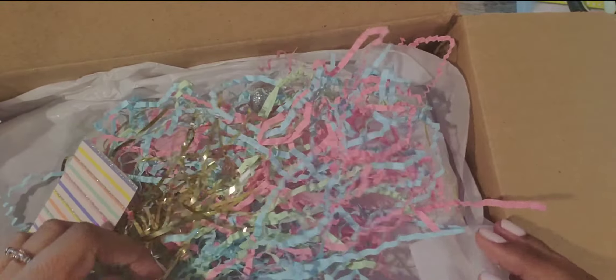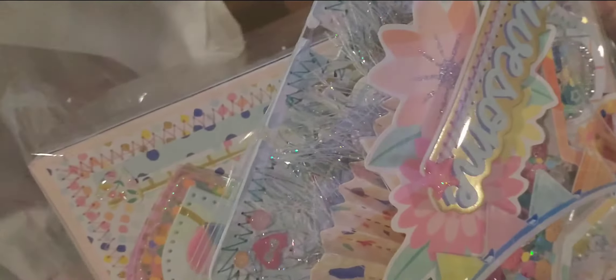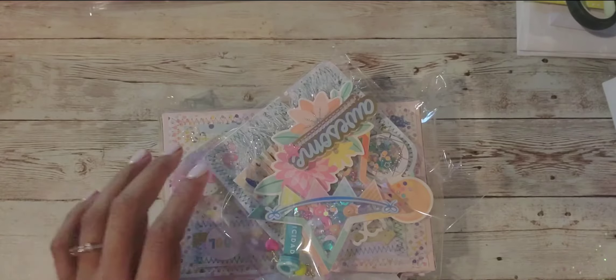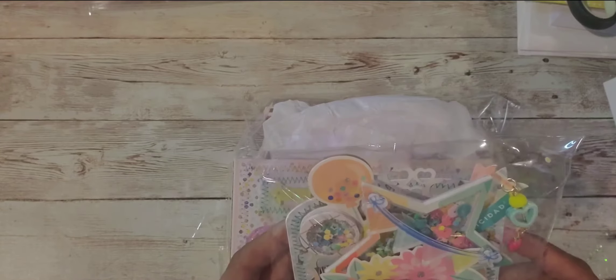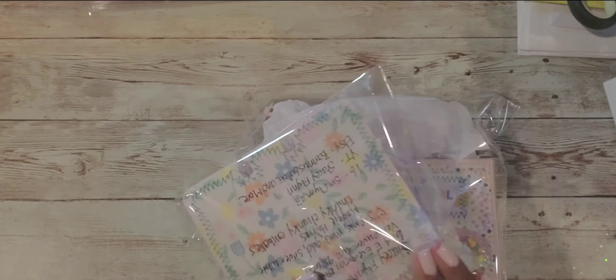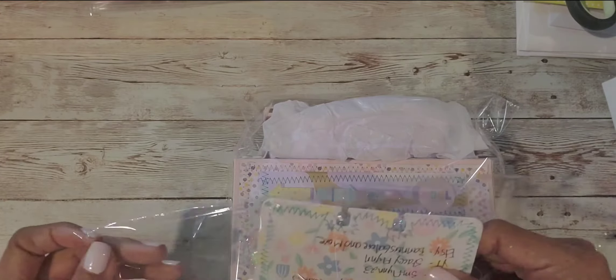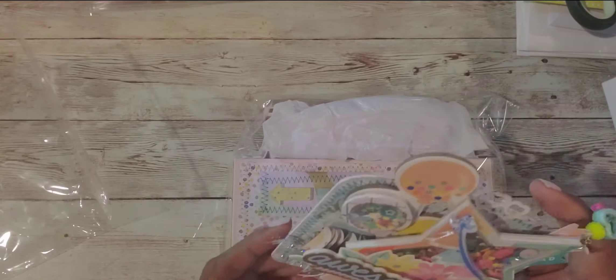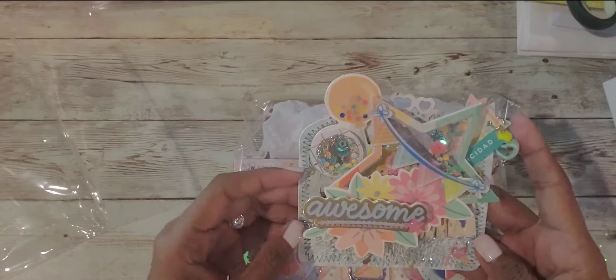Look at this really pretty box - it's beautifully packed. So beautiful! One thing at a time, I'm so excited. Let's start with her entry. She did do a video review, so when I link her channel I'll link that video as well so you guys can check out her VR and her thinking process in making the entry. Look at the memory dex cards - so lively, so bright, perfect for spring, and it's a shaker!